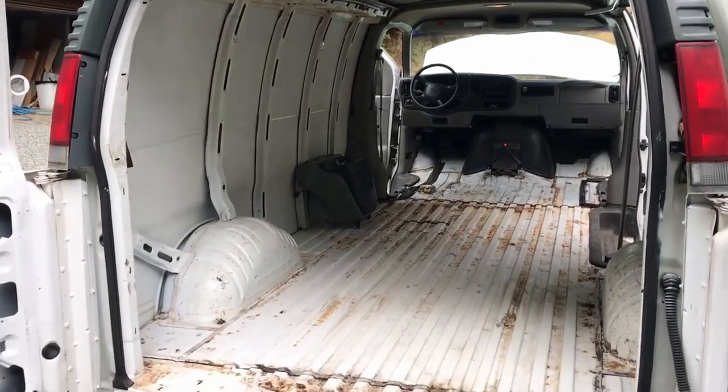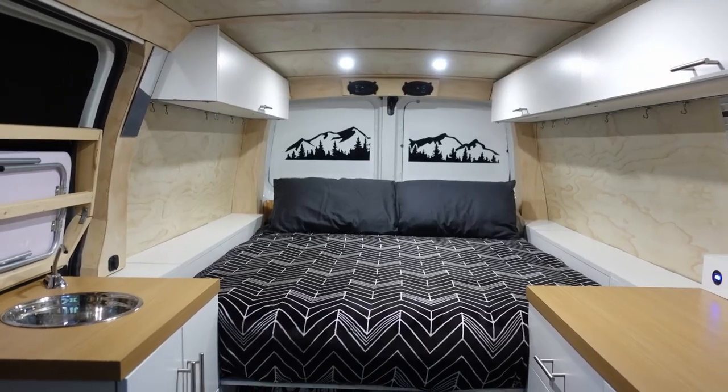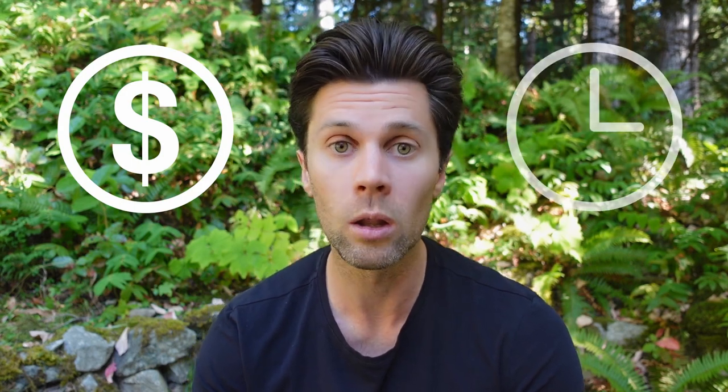In this video I'm going to share the building process that I use in my van conversion, which took it looking like this to this. I'm also going to break down the cost that went into it and share how long it took.